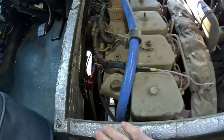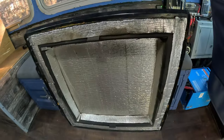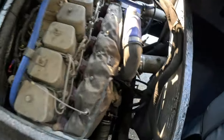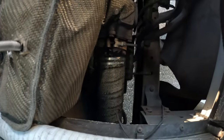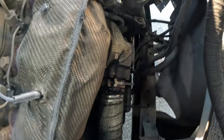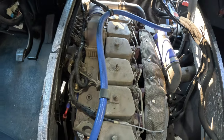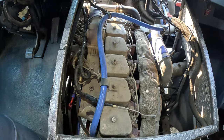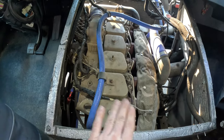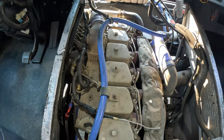I put sound deadening around where the doghouse mounts just to keep that noise down, and I did that on top of the doghouse as well, just to isolate some of that sound and that drone when you're on the highway. I also wrapped the down pipe in some heat wrap to keep it all under control. It was a little bit of a struggle to find that perfect mounting point, but it just fits pretty nice in here.